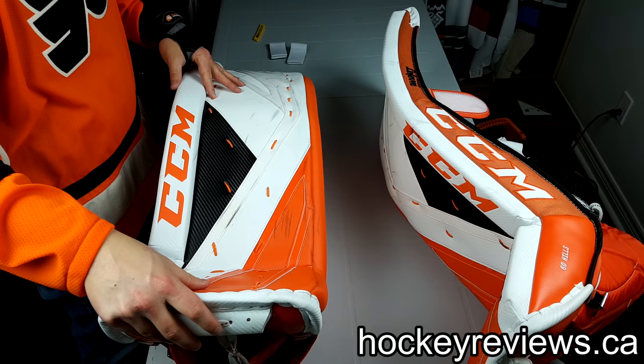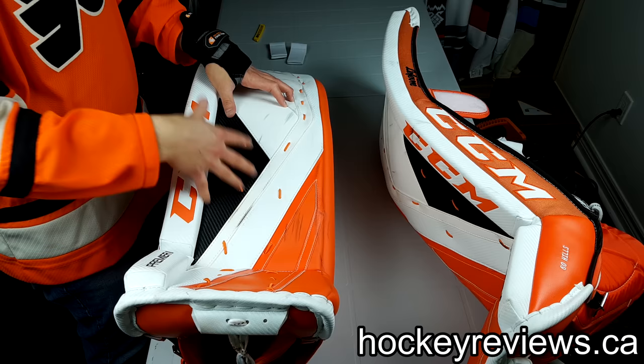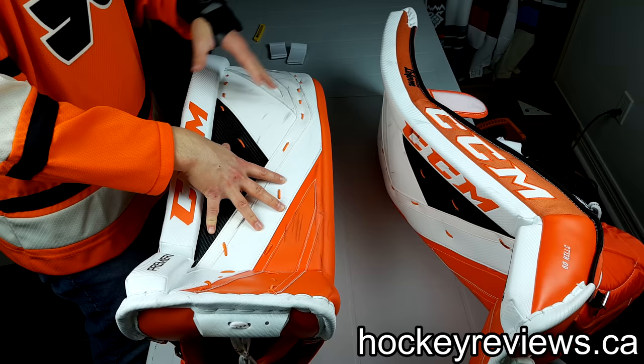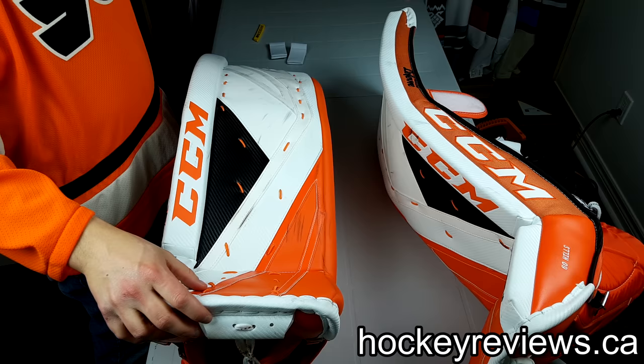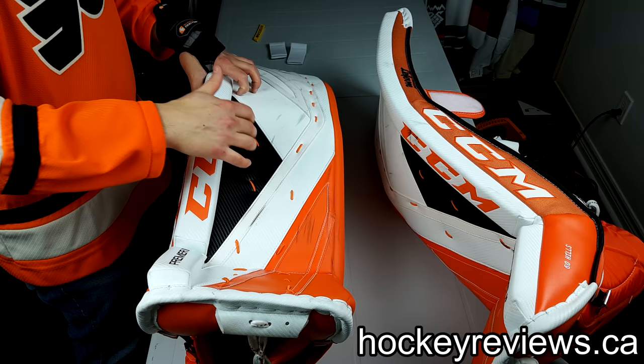I would recommend these pads if you're into premiers and you like premiers. I think Optics and 1Xs are more for me and there are better options out there. The thing these do really well is sealing the ice — everything else is just kind of okay. The weight and how they play everywhere else isn't enough to justify the better seal when I can get away with my Optics and my 1Xs instead.